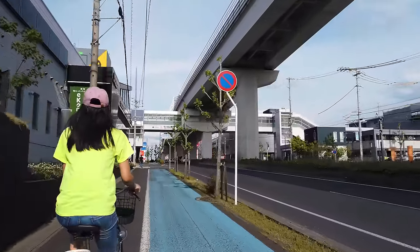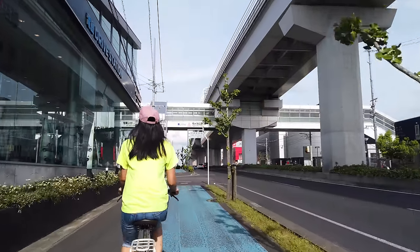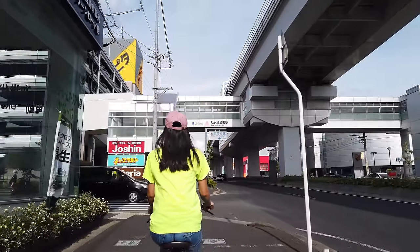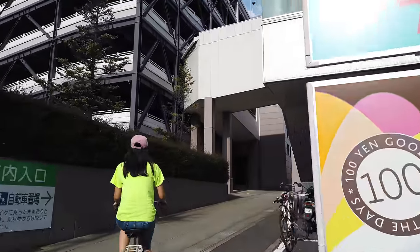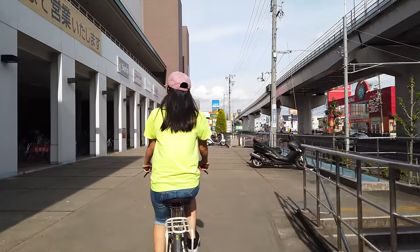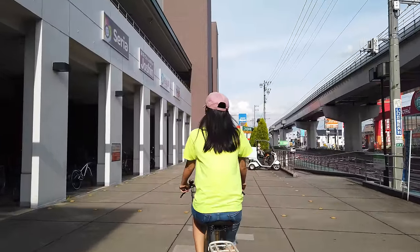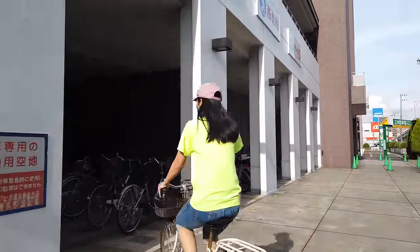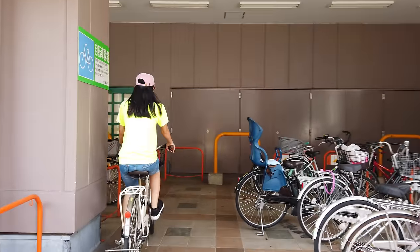Whether you're riding your bike to work, to school, or to the supermarket, no matter what kind of cycling you're doing, it's always a good idea to bring a lock with you and keep your bike safe while you're doing your errands. Here we are approaching the supermarket, and we're going to look for a safe place to park our bike. Generally, when looking for a place to park, I like to find a place that is well-lit and nearby security cameras — that gives you a little extra security. There's some indoor parking here, and it's always nice to be under a roof in case it rains.